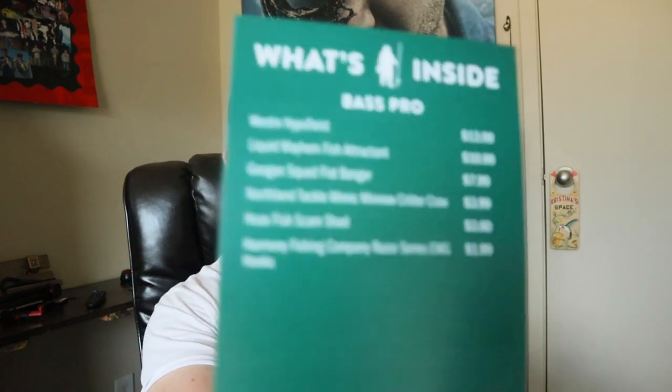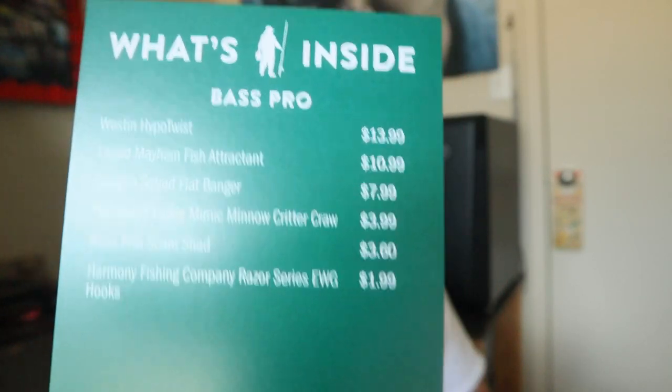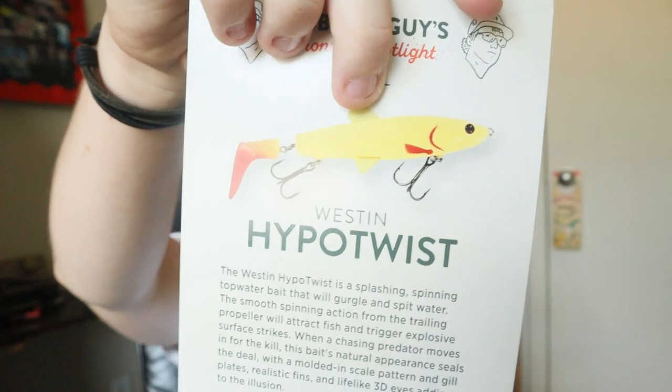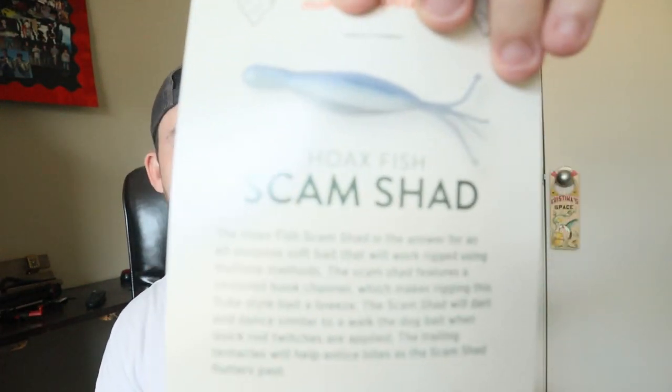They always give you some really cool stickers and decals. When you open the box you get a 'what's inside' card showing how much each item costs, the name of the item, and all that. You also get the Dibble's Tips and Tricks book with cool info on how and when to use the baits. In this box you get the Weston Hypo Twist and the Hoax Fish Scam Shad.